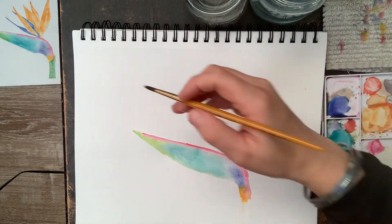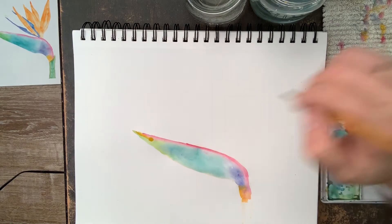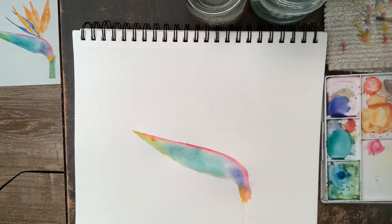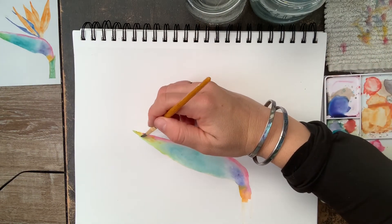Next I'm going to add a little bit of yellow — I want a little pop of color right there on the tip. By now that portion of the painting is dry, so that yellow isn't going to get muddy with the other colors.